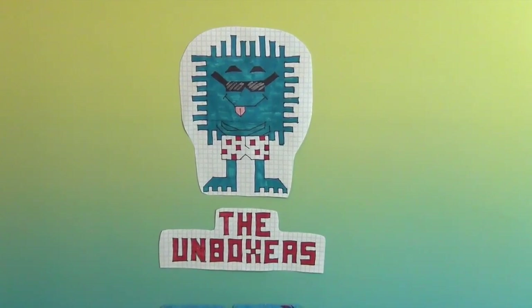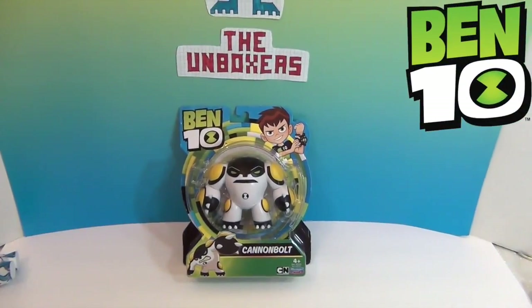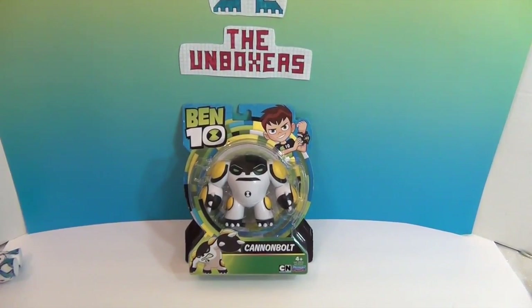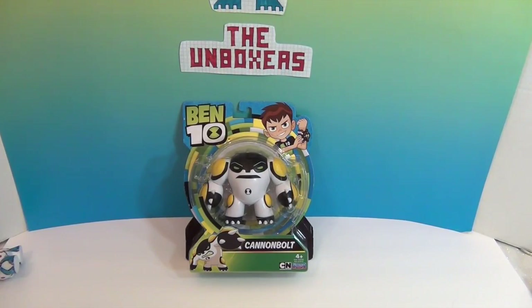Hello and welcome back to the Unboxers! Today we have something from Ben 10 — it's Cannon Bolt. This is from the new reboot of the Ben 10 series, and we have been enjoying that show. It is pretty funny, so if you haven't seen the new reboot, go ahead and check it out.